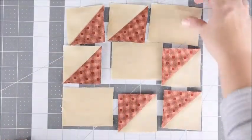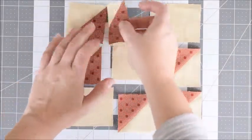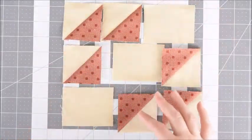To start, we're going to sew our rows together. We'll take this, sew a seam right here, and then sew this together right here, and do the same thing with each row.